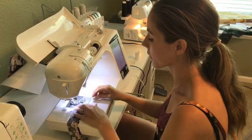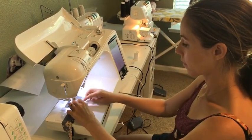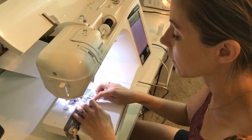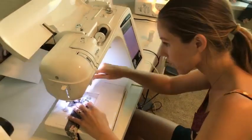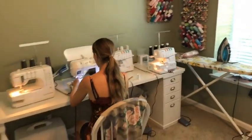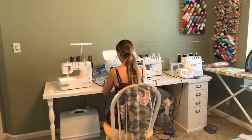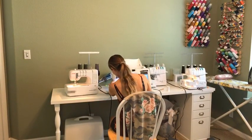I'm going to sew the seam here. I already do have a stretch needle in here. It looks like it's catching a little bit — let's see what's going on. Okay, we're back. I'm just sewing that neckband with my sewing machine because it tends to look nicer.